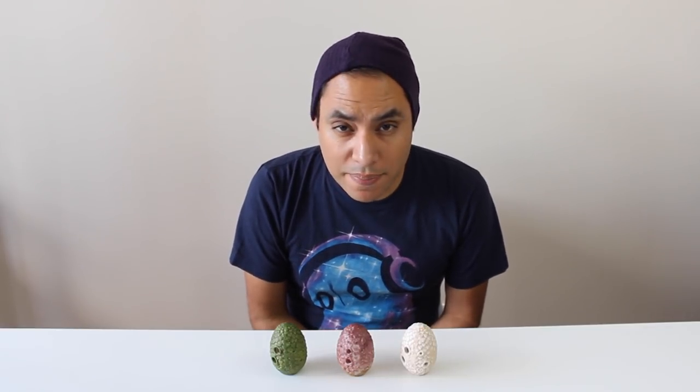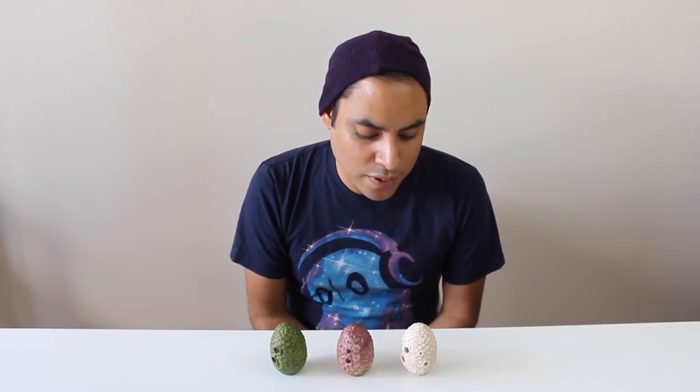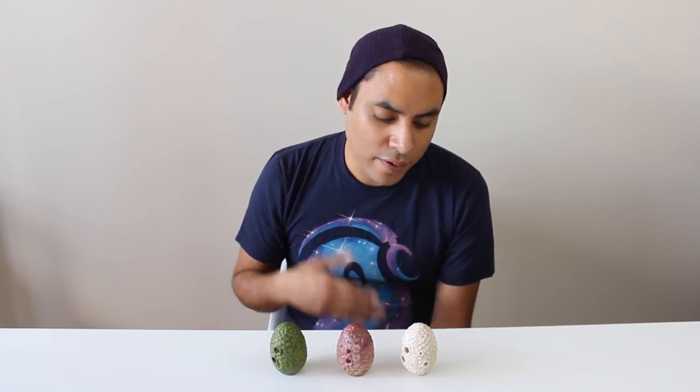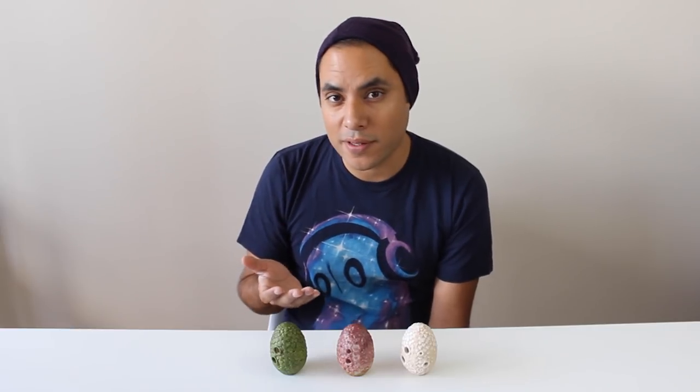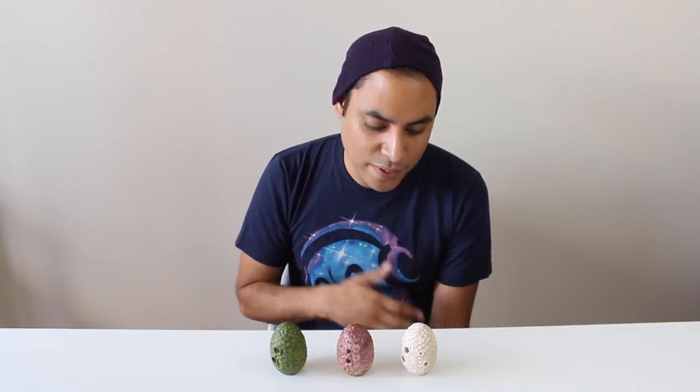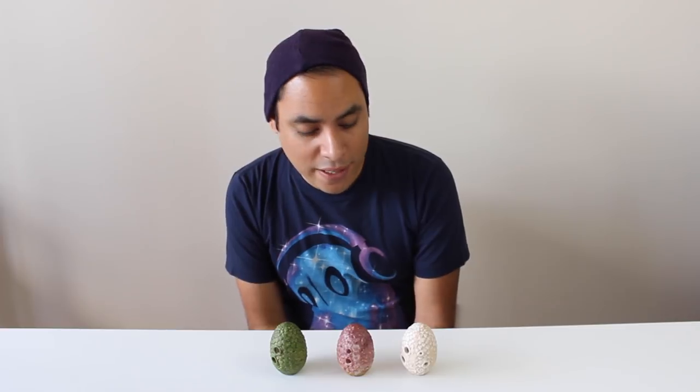They are tuned to B flat, which is pretty interesting. As common as B flat is for the tuning of the ocarina, it's a pretty common scale in Western music, so it's nice to have an ocarina that actually fits within that range. And the sound is beautiful as well.